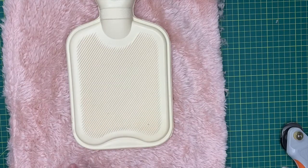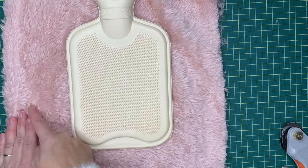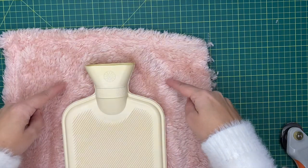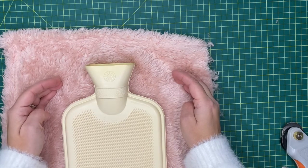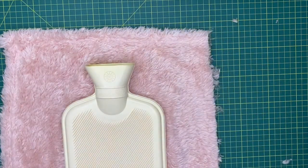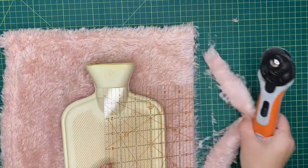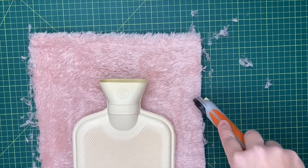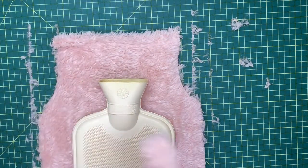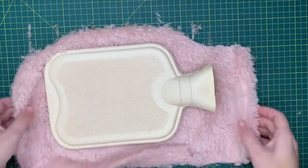Now we want to cut this out. We want a really nice curved edge around the bottom, coming out a good two inches, and really focus on that curved edge. From that curved edge we're going to go straight along the sides, come in slightly, and then go straight up. We want a tiny curve on the shoulders of the hot water bottle, but not too much — just slightly come in and curve. So I'm cutting this down to two inches on the sides, coming in slightly at the corners and then straight up. That's the basic shape of our hot water bottle cover.